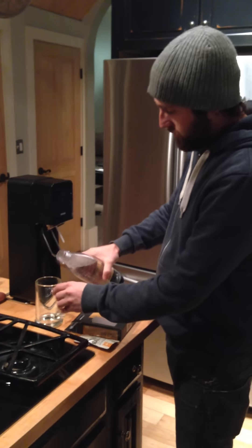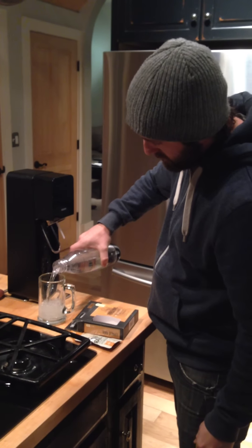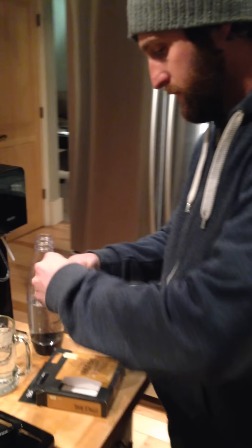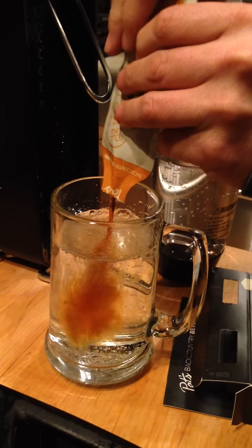Put the carbonated water in the glass. Only one more step — open the package and squirt it in.